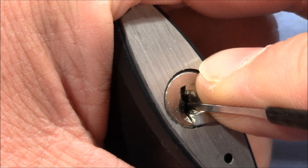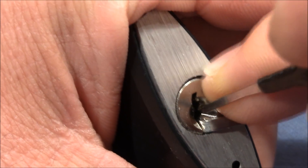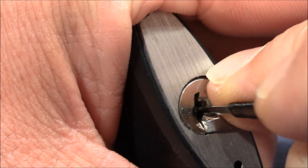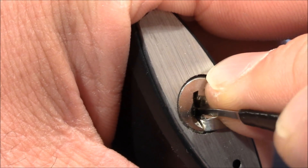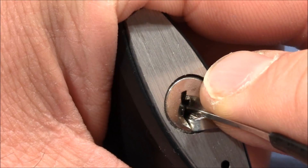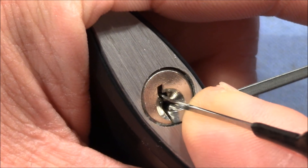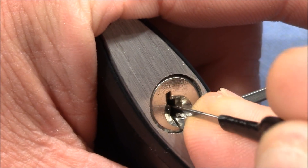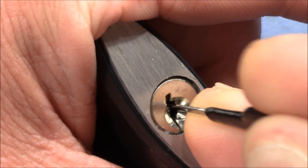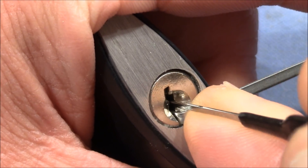One is binding. I think that's it — there were three. In the beginning it's hard for me to feel the pins, how they feel when they are set or when they are binding. I usually have too much tension on the lock, so I try to be very careful with the tension here.